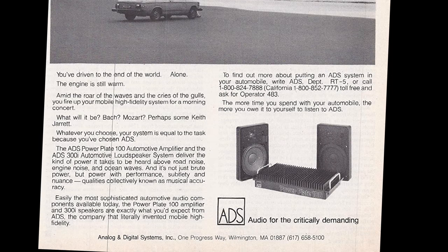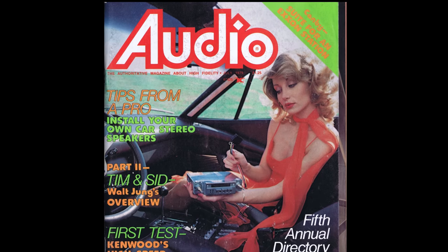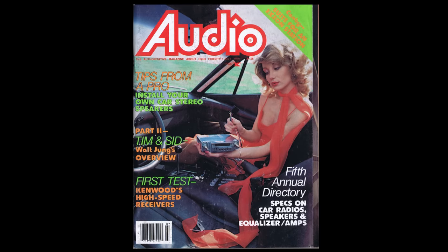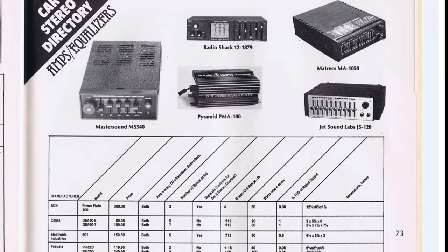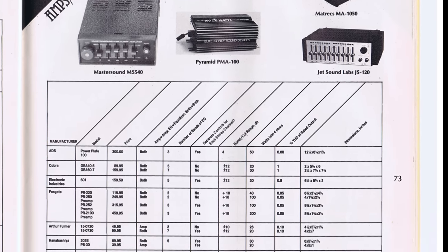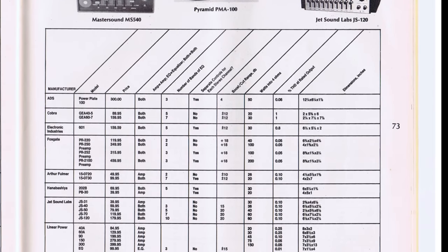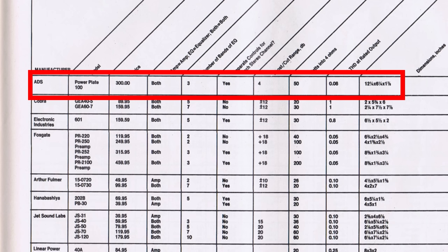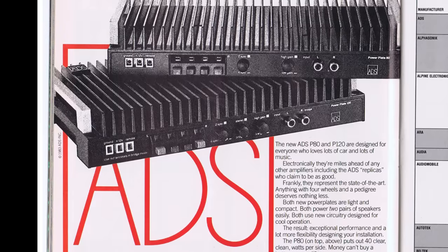Here's their PowerPlate 100 from the late 70s. In the Audio Magazine Car Stereo Buyer's Guide from 1979, you can see the ADS PowerPlate 100 at the top — $300, 50 watts by 2. Linear Power, Audio Mobile, and a few other brands such as Fosgate were some of the only component amplifiers at the time.